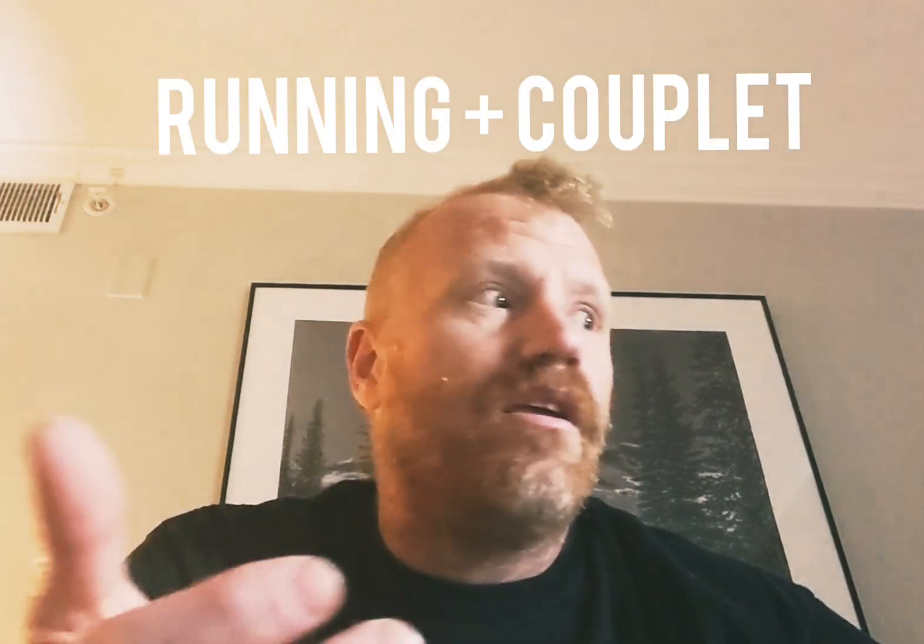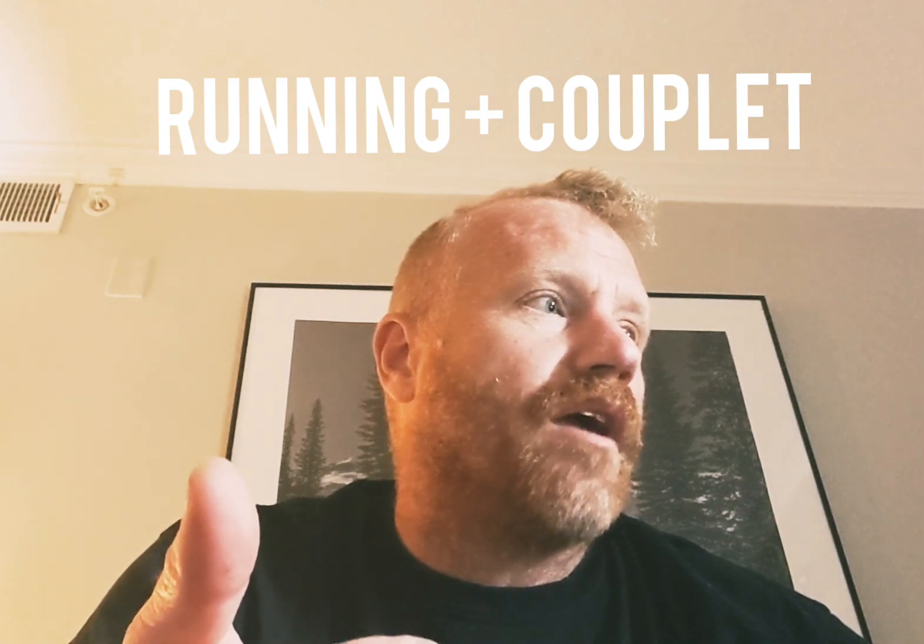Workout number two. We've got a pretty standard CrossFit workout. It starts with a thousand meter run, and then you do 28, 18, 16, 12, 8, 6, 2 of hang squat cleans and renegade rows.